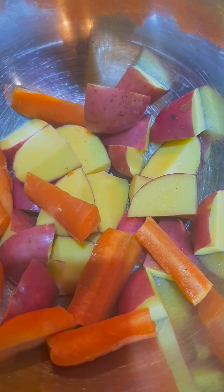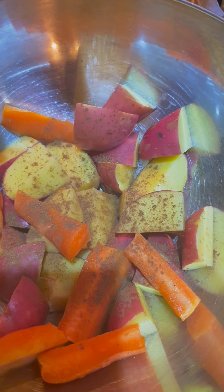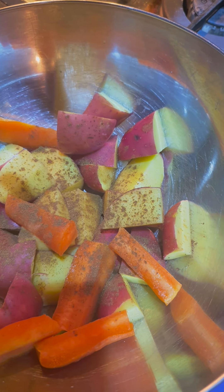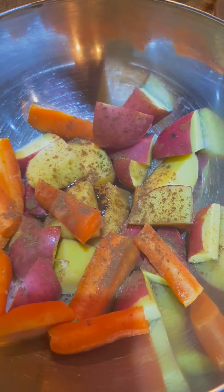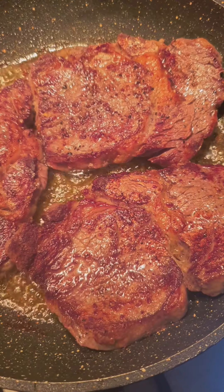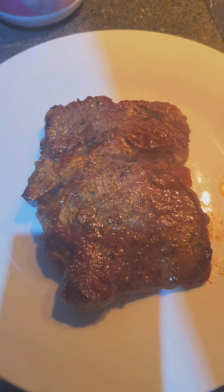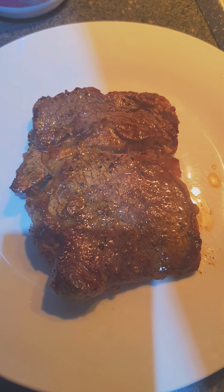Put the butter on the plate. Cook for 5 minutes.